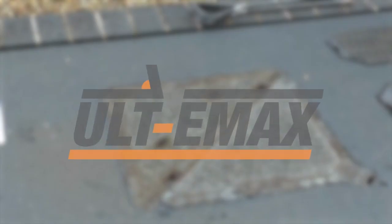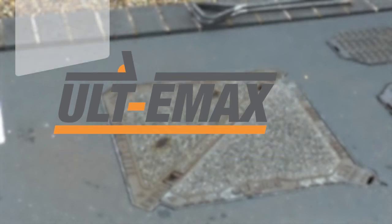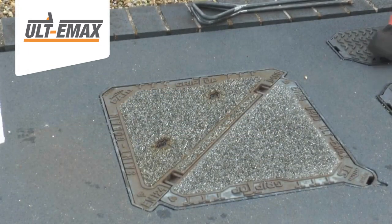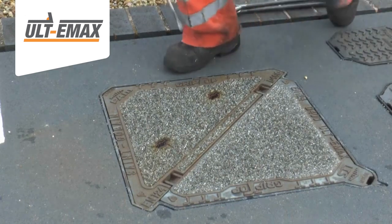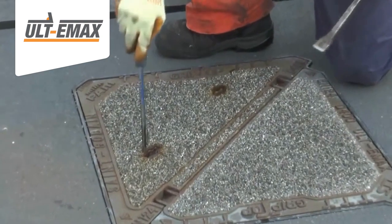The Ultimax cover has been designed to allow for easy inspection, and in many instances it will not be necessary to remove both covers. Before attempting to remove the covers, ensure the keyways are clean and free from debris.